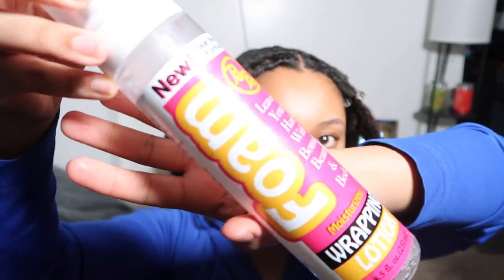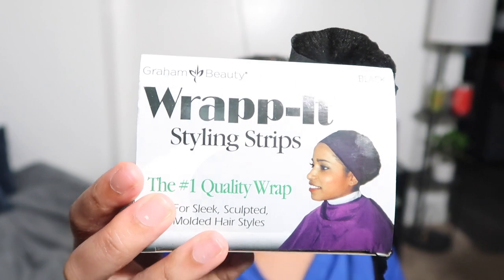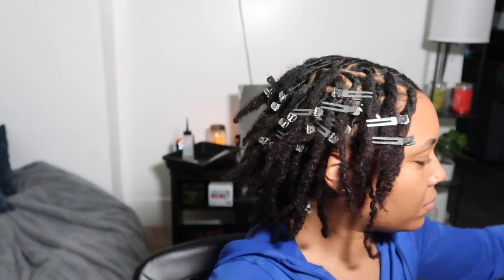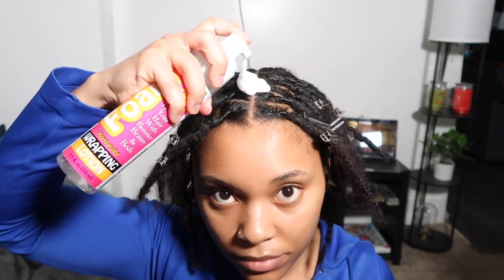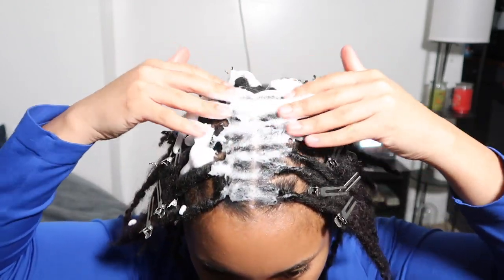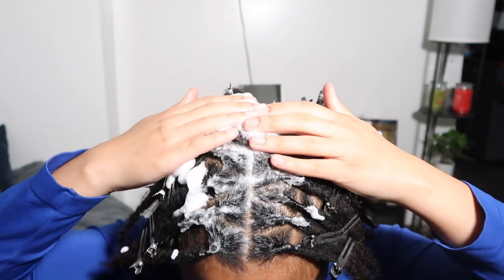To set my hair, I'm going to be using the BB wrapping lotion. This stuff smells so good — it just gives you that crisp factor. And then I wrap my hair with about two, maybe three black wrap-it styling strips. A lot of people ask what is the purpose of this step — the wrapping lotion does give it a nice hold. It's not going to leave residue on your hair. It's very lightweight, but it does give you that nice crispness to your retwist. It also helps with any flyaways or frizz at your roots.